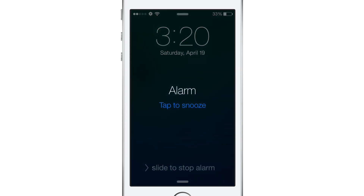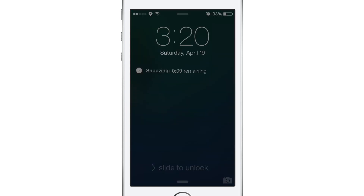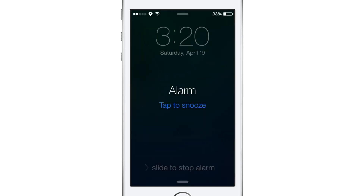For example, I set it to 0.20 of a minute, which is about 12 seconds if I'm not mistaken. Once you've done that, you go back to the lock screen, you hit snooze, and it resets your alarm for every 12 seconds. Now of course in this video I set it for an extremely short amount of time, just because I didn't want you guys to have to sit for like 5 minutes and wait for the snooze to actually go off again.